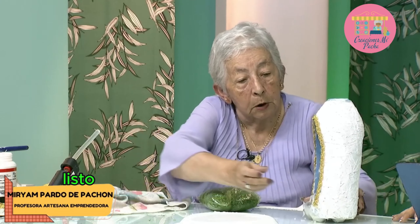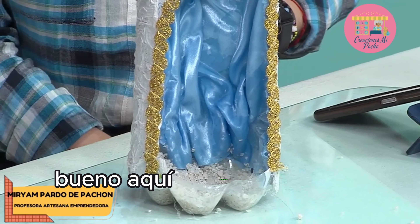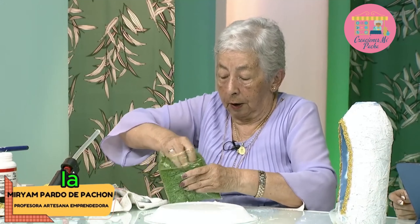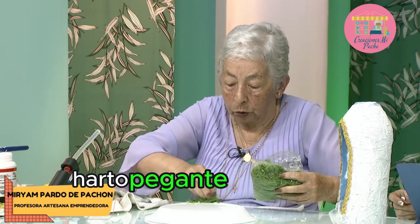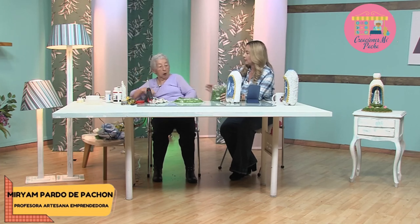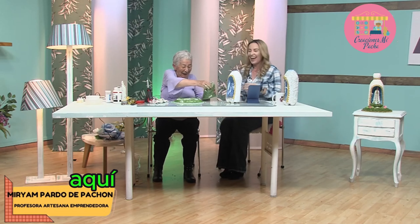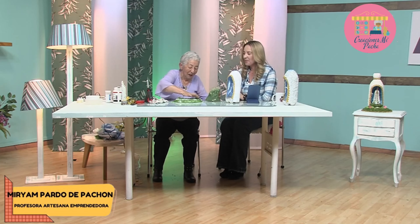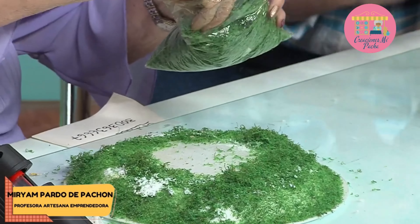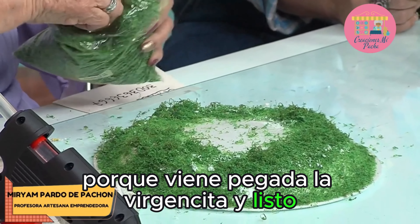Entonces ya así, sí se puede pintar. Aquí tenemos el pasto o lama acrílica sintética. Lo vamos a colocar, como ya tenemos harto pegante, así. Ahí vamos colocando el pastico. En el centro no le vamos a aplicar mucho porque viene pegada la virgencita ahí. Por aquí nos preguntan qué tipo de colbón se está utilizando. Es el colbón a la elección de cada uno, pero preferiblemente uno de cobertura profesional para que pueda quedar bien pegadito.